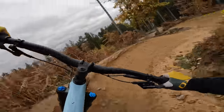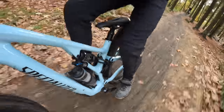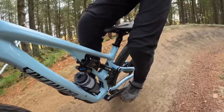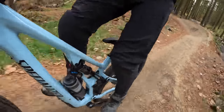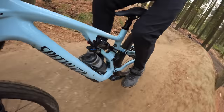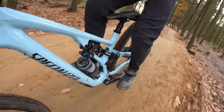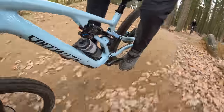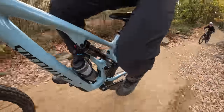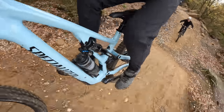This Stumpjumper Evo is just such a package. I'm going to tell you that although that shock and fork package sounds pretty basic, there are times when that Rhythm Fork can't quite keep up, even though it's got more travel than the back end — it's not quite as controlled. But that RX custom tune on the Float X at the rear? It's proper good.